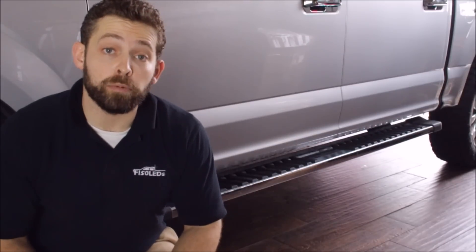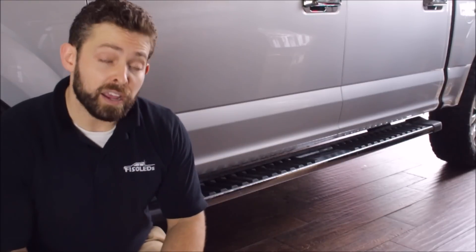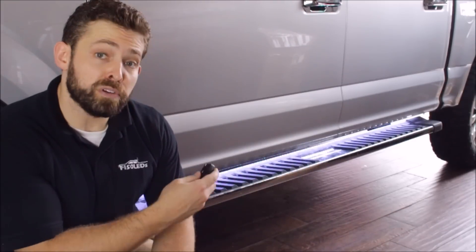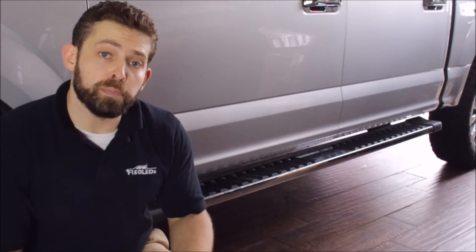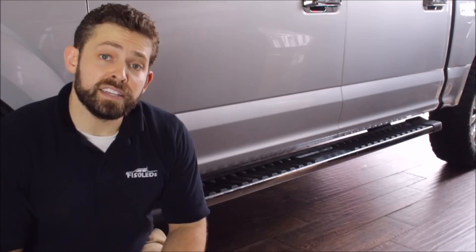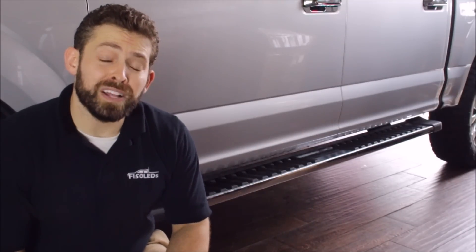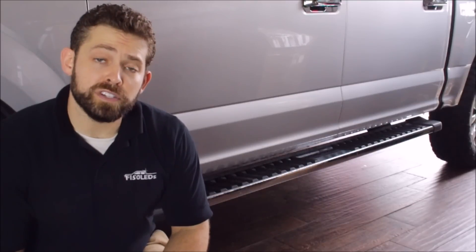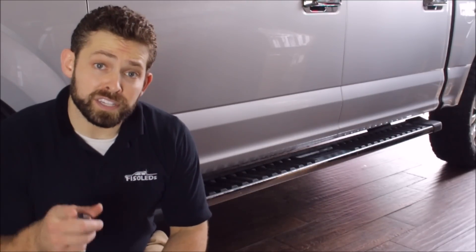Installing the F-150LEDs.com running board light kit on your 2015 F-150 is simply that easy. The lights will activate as you approach the vehicle with the unlocking of your key fob remote and will dissipate with the locking. The lights will also automatically turn on as you open your doors and will automatically turn off after all the doors are closed. This kit provides excellent visibility as you enter and exit the truck — it makes it easier, safer, plus it looks great at night. You can check out all our products for your F-150 as well as all of our install videos just like this one at F-150LEDs.com. We truly appreciate your support and look forward to seeing you there. Thanks guys!